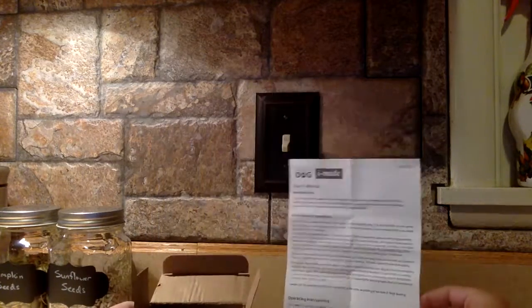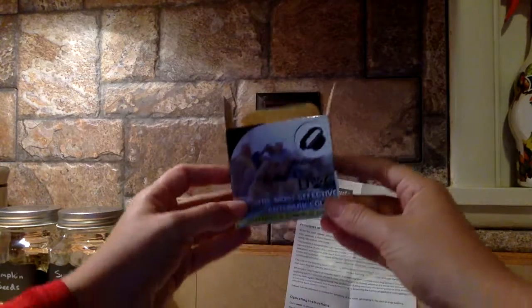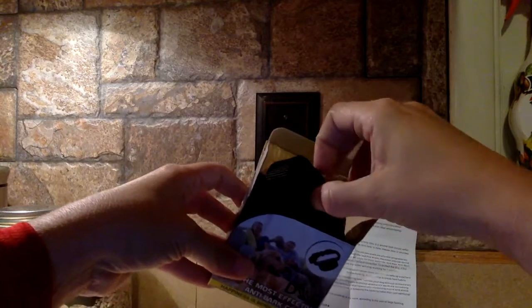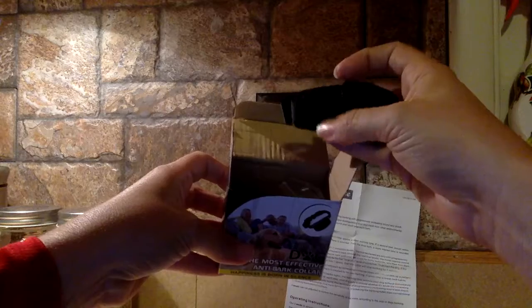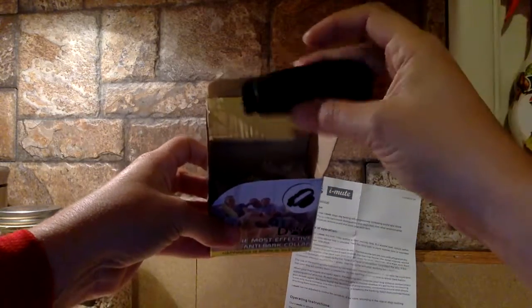Now we tend to try to only use this in really specific settings. We've used these in the car before because our dog has a lot to say when we're in the car, and he's a big dog and it quite frankly is pretty jarring to be in a confined space with a giant loud barking dog, especially when you don't realize the bark is coming.